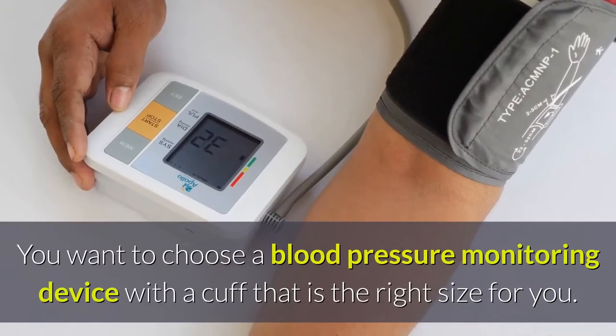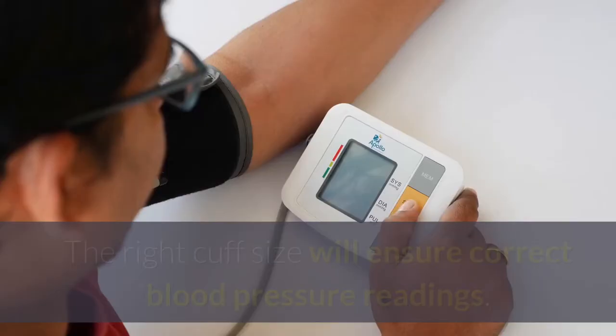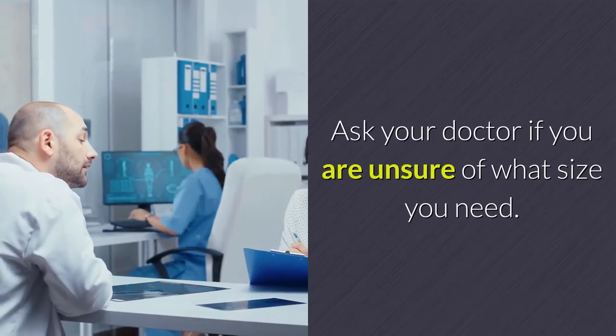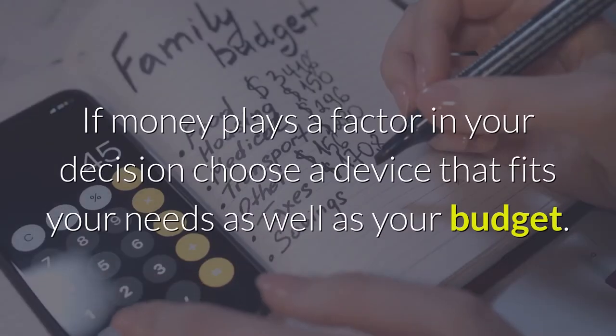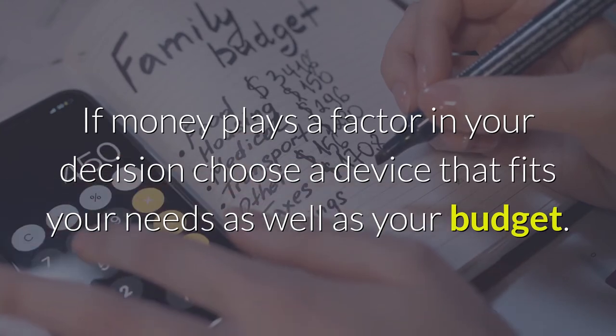You want to choose a blood pressure monitoring device with a cuff that is the right size for you. The right cuff size will ensure correct blood pressure readings. Ask your doctor if you are unsure of what size you need. Be sure you can easily read and operate the device. If money plays a factor in your decision, choose a device that fits your needs as well as your budget.